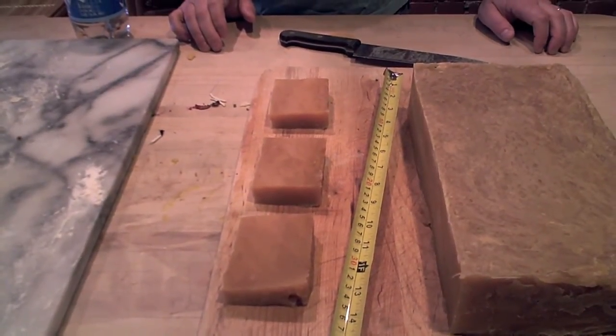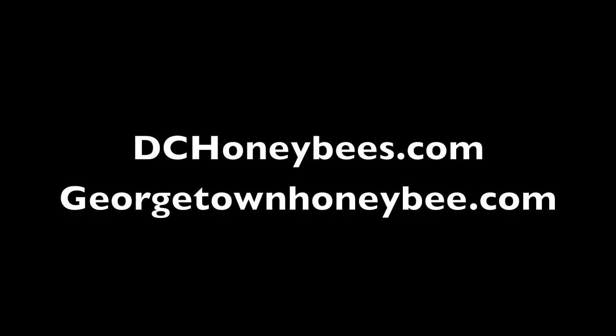And that's how you make hot processed soap. Don't forget to follow us at georgetownhoneybee.com and also dchoneybees.com.